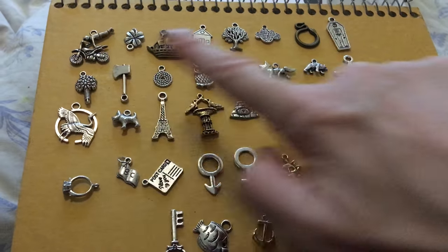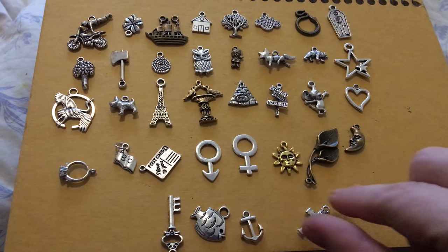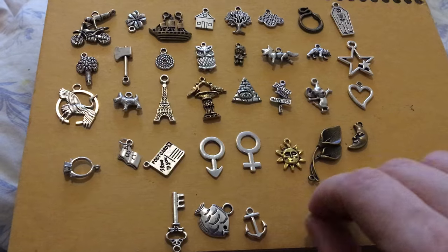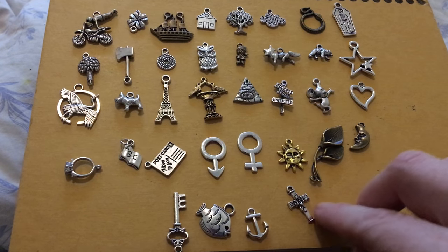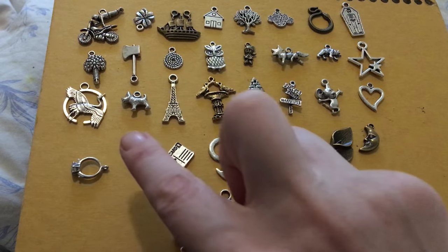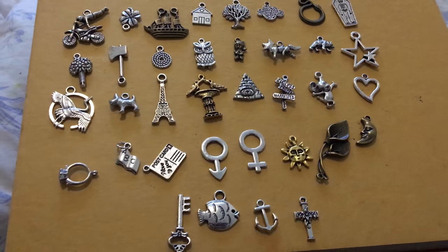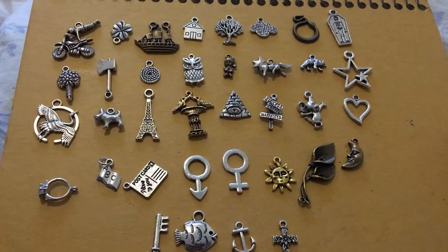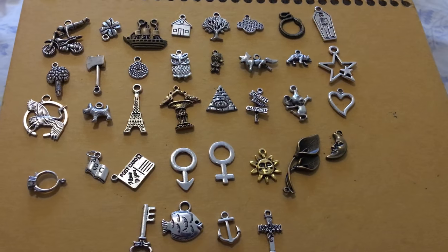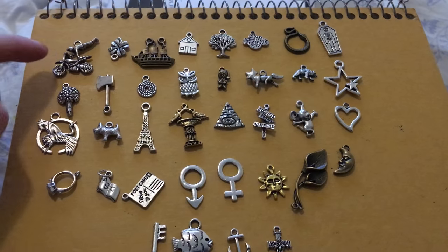So let's get into it. These are all the charms in line. I've looked at all of them, and not only do I think they are a really cute set, but they're also very sturdy. They don't feel chintzy at all. They're not going to break when you throw them — these are going to last. They're all very heavy, and they're just so cute. I love them.